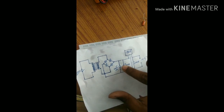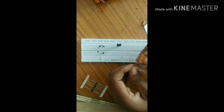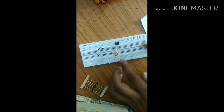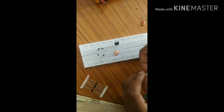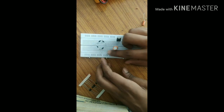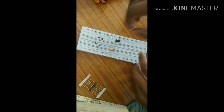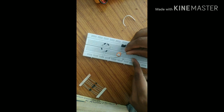We need to place two types of capacitors here. One is 1000 microfarad — we put the 1000 microfarad capacitor here. Then we set up the ground pin with some wires. The other capacitor is 10 microfarad — we place it here with the positive and negative terminals correctly oriented.